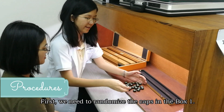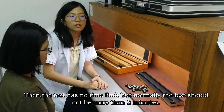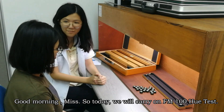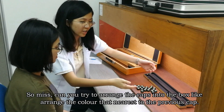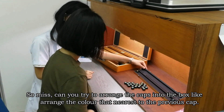First, we need to randomize the caps in box one. The test has no time limit, but normally it should take no more than 2 minutes. Good morning Miss. Today we will carry out the FM 100 Hue test to detect color vision abnormalities. Miss, can you try to arrange the caps into the box by arranging the colors nearest to the previous cap?